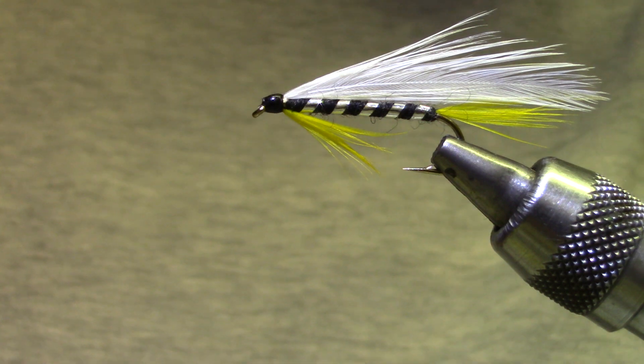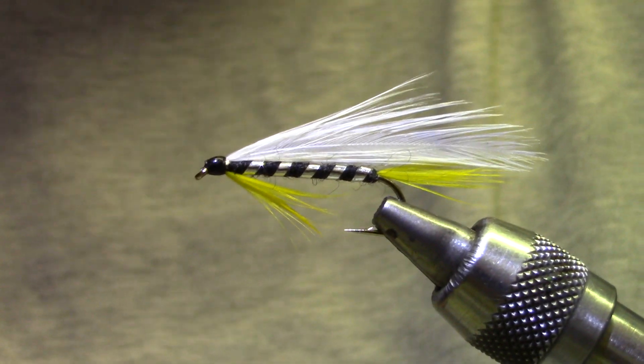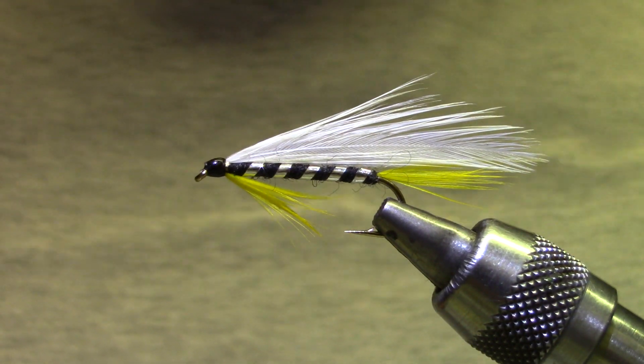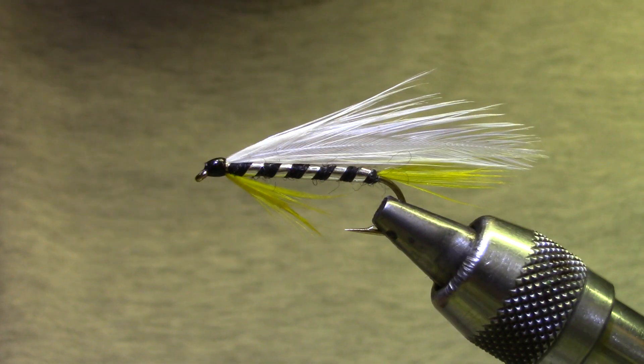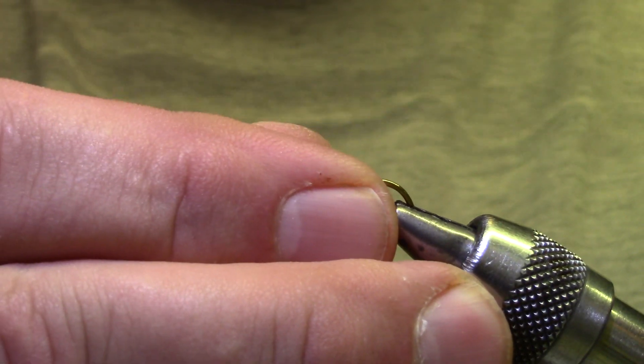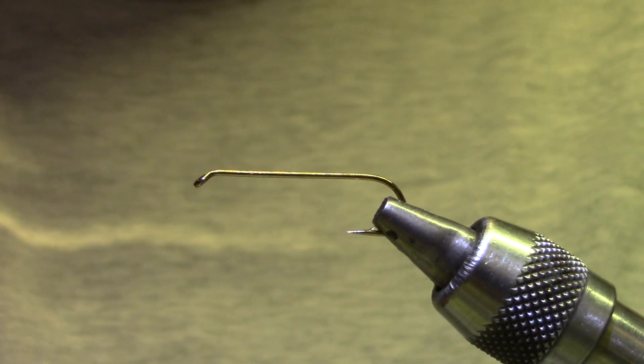This is kind of a classic streamer, and we're tying it on a modern 4X long hook. If you want to tie a classic looking one, we should get you some 7X hooks, but I don't have enough of those to go around, so we're going to tie it on a standard hook. My theory is if you're going to count on the fish ignoring the hook anyway, it shouldn't matter what hook you use.